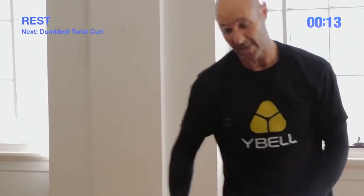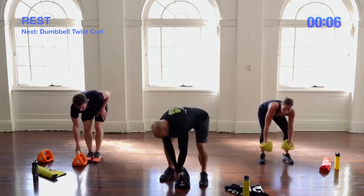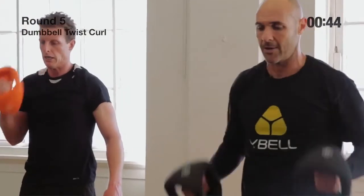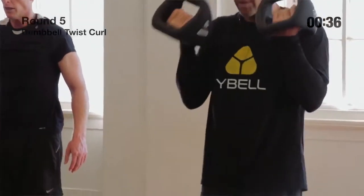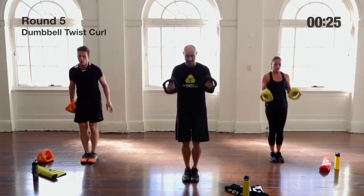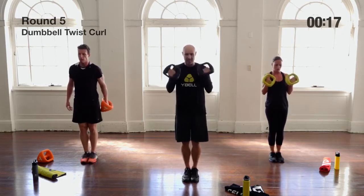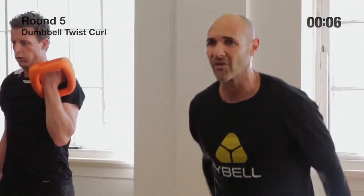Twist curls again — one Y-Bell, 20 seconds per side for intermediate. Palms facing in to start, then twist around to the top lock position. Good chance to really focus on breathing here. These are smaller muscles that require less blood but will burn out quickly, so we're going for muscle tone, high-rep style. For the legs the heart rate will jump up naturally; this is more of a muscle endurance focus — just fight through the burn.